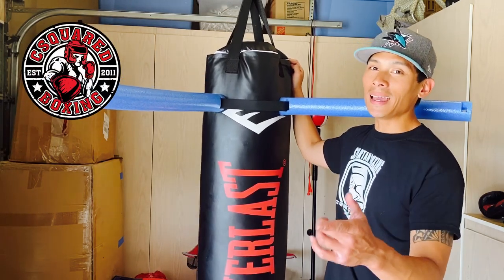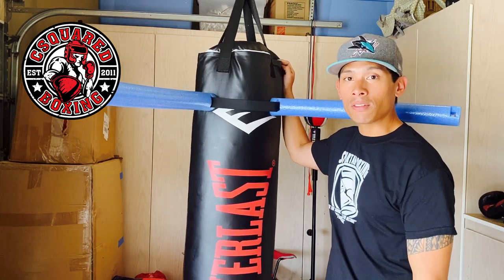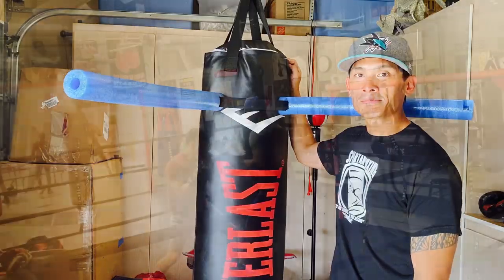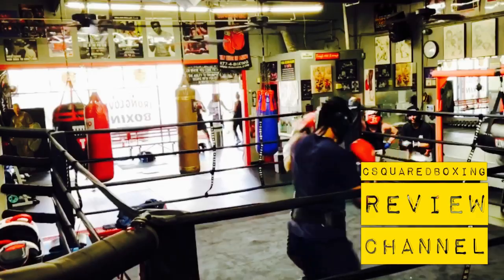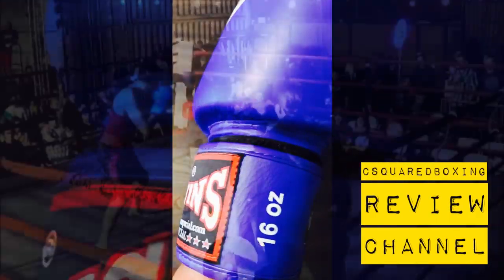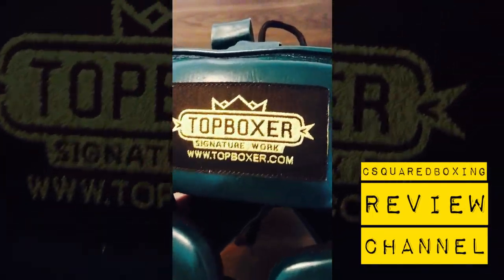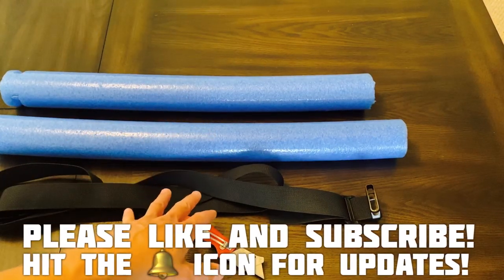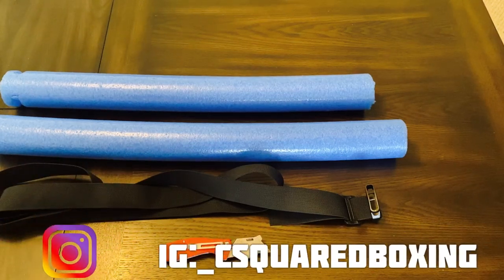Hey, what's up guys, Carlo here. Today I'm going to show you how to make and install your very own heavy bag slip bar, also known as the Bob and Weave. This is the cheapest way to go about doing it if you don't want to pay full price for a rival Bob and Weave or a Tidal slip noodle.